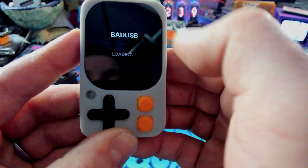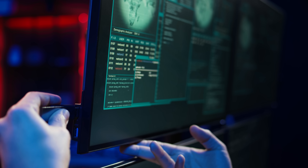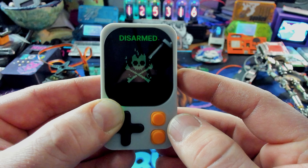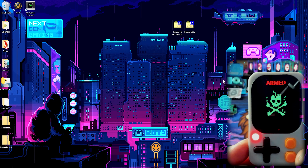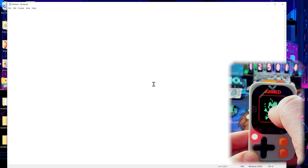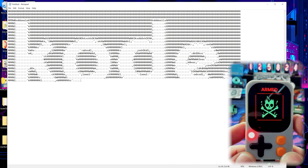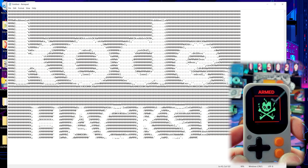Bad USB is automatic code injection via USB. You plug a USB into your device and into a computer, and it will automatically upload code — or upload code that you tell it to. Let's plug this in and see what it does. It says 'armed.' I'll load up Notepad on the desktop, press the icon, and there it goes — running. This will run any bad USB script you feed it. There are a ton of automations you can do through bad USB — it's a really great, useful feature.